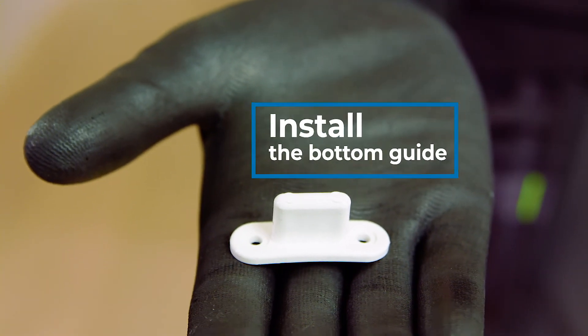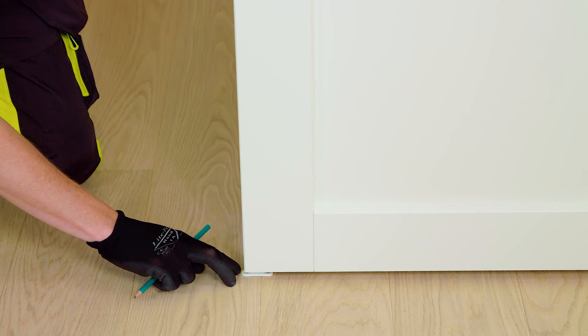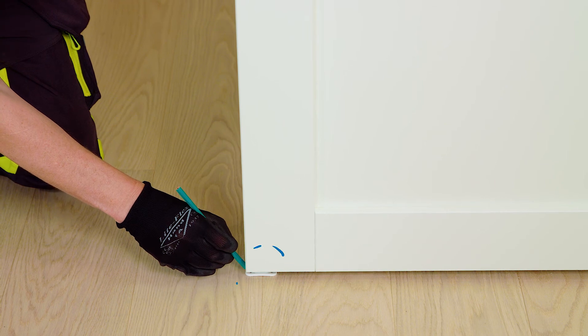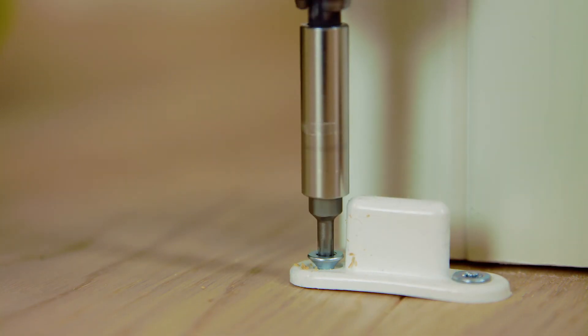Install the bottom guide. Place and mark the position of the bottom guide so that it is completely hidden when the door is at the open position. Slide the door out of the way and screw the bottom guide to the floor. The bottom guide should remain in the guiding groove throughout the entire movement of the door. If you are unable to install the bottom guide on the floor, you can use a wall fixing bottom guide option.